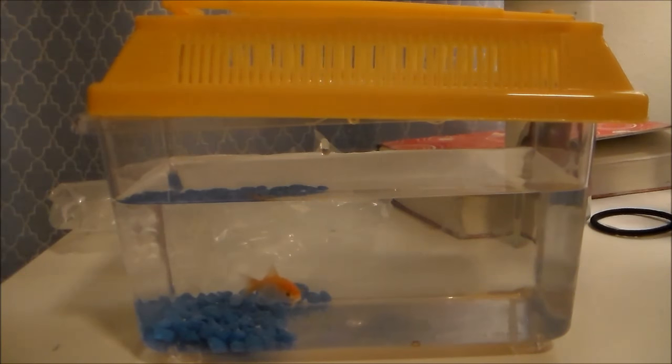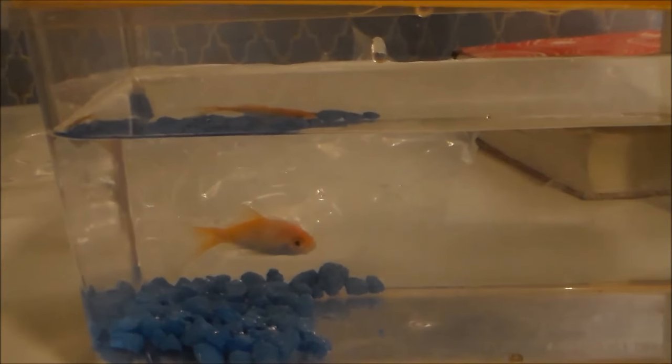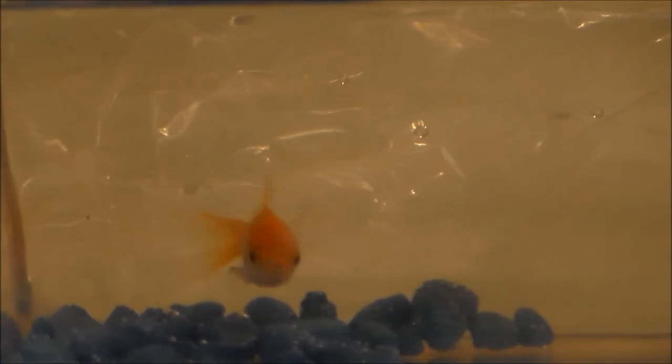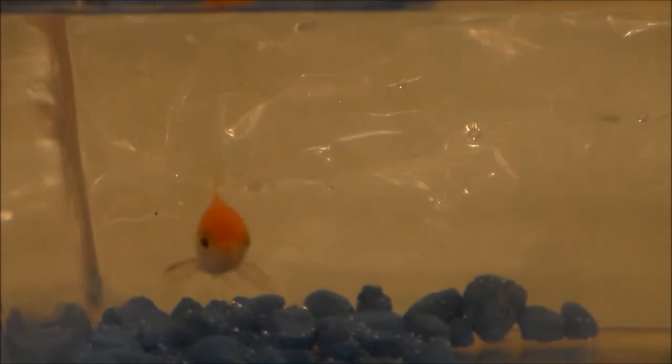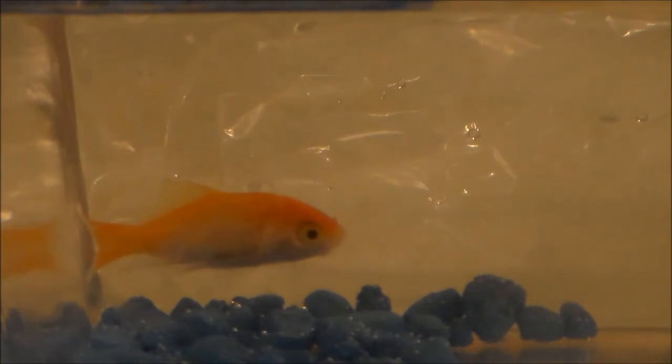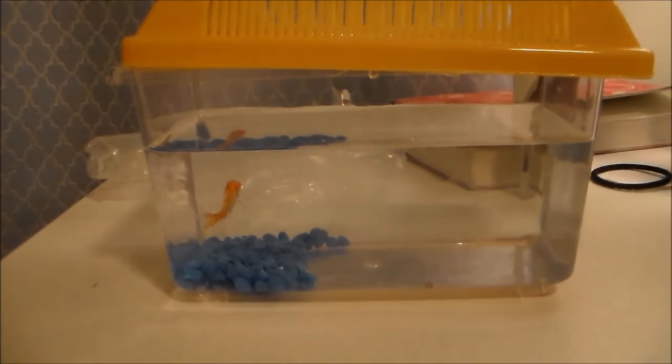Hey guys, it's Joanne Aranda and today I will be showing you how to take care of a carnival goldfish and how to quarantine it. I know I haven't been on YouTube for a while, but a week ago I went to the carnival and it was the last day there. There was that goldfish game where you win a goldfish by throwing a ping pong ball into a really small bowl, and yes I did win. Most of them end up in the toilet or in a small tank and die within a week, which is pretty sad.